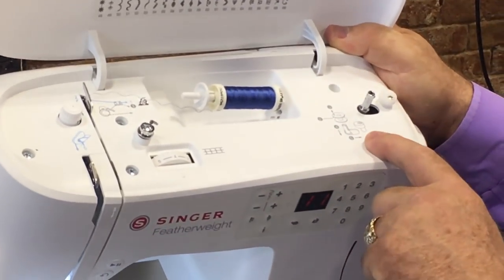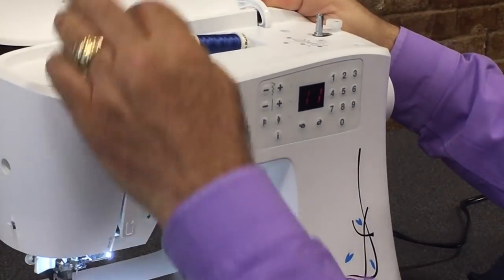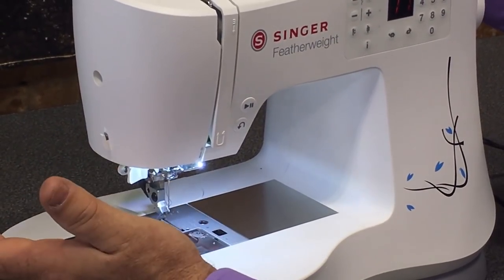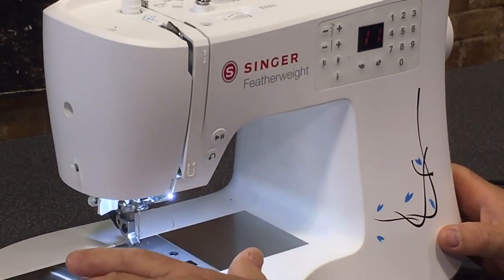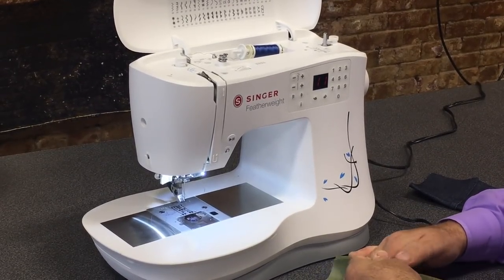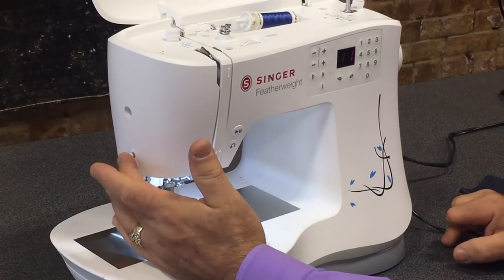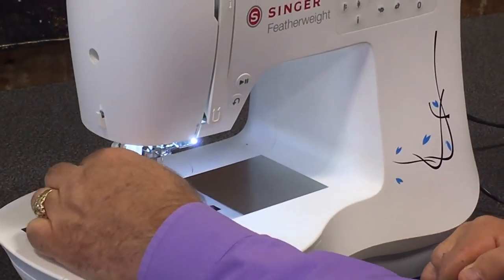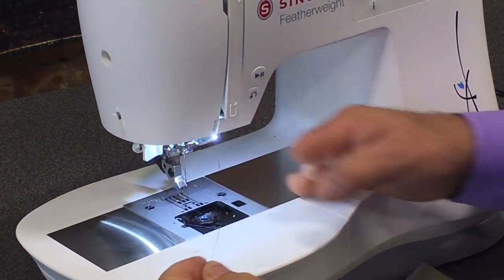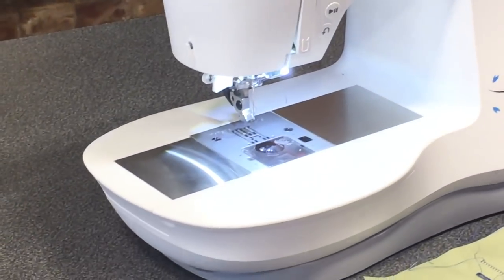On the machine itself, there are easy-to-follow threading instructions showing you how to thread it for bobbin winding and for the machine. Everything is numbered — one, two, three, four, five, six — and there's a needle threader to thread the needle, which is wonderful. It has a stainless steel surface on top, two LED lights for a nice bright workspace on each side of the needle, a convenient thread cutter, and built-in guides with little white arrows showing where to put your thread. The feet snap on easily for quick changes.